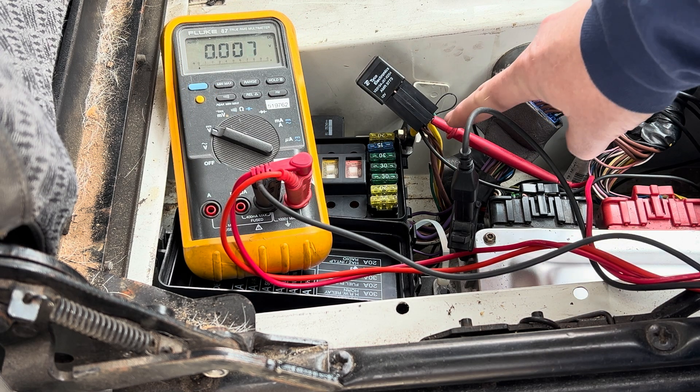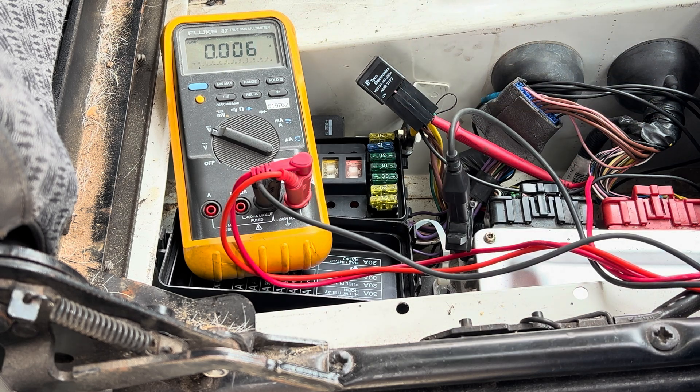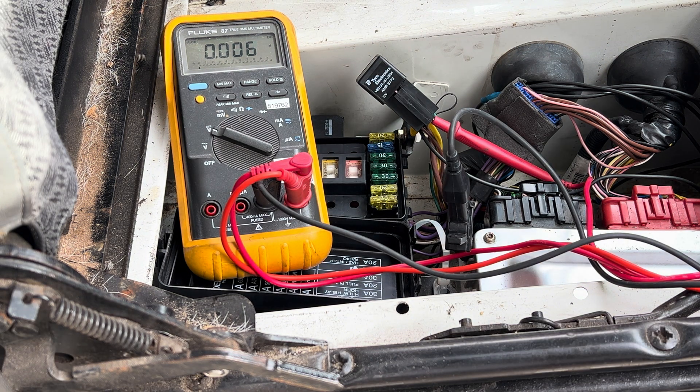Now I've got my meter hooked up to the output of the relay — the yellow wire with the black tracer, the big yellow wire. We're reading no voltage. We'll turn the key on; we should hear this relay click and we should see voltage coming through. We have our 12 volts, and the relay clicked. The relay is turning on correctly and is giving power out to the glow plugs.